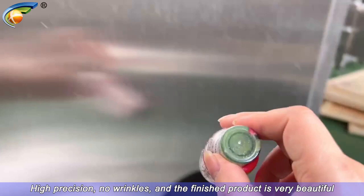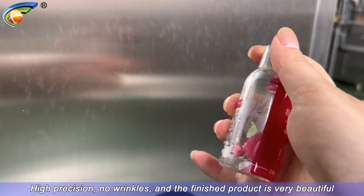High precision, no wrinkles, and the finished product is very beautiful.